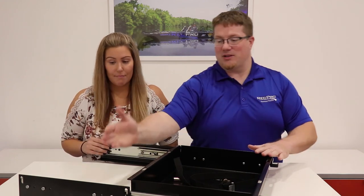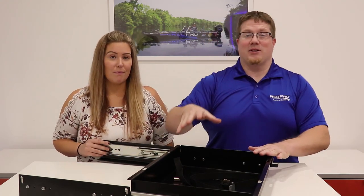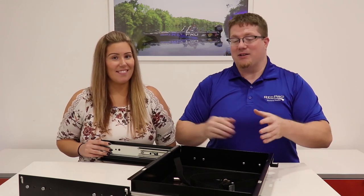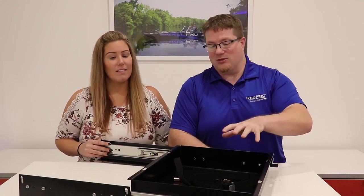Our slide-out trays are heavy-duty juggernauts in the slide-out tray category. These things have 250 pounds of support on each arm, giving a total of 500 pounds of support for whatever you're going to put in this tray, but you're really not going to need it because this is geared towards either holding batteries or generators for your RV.